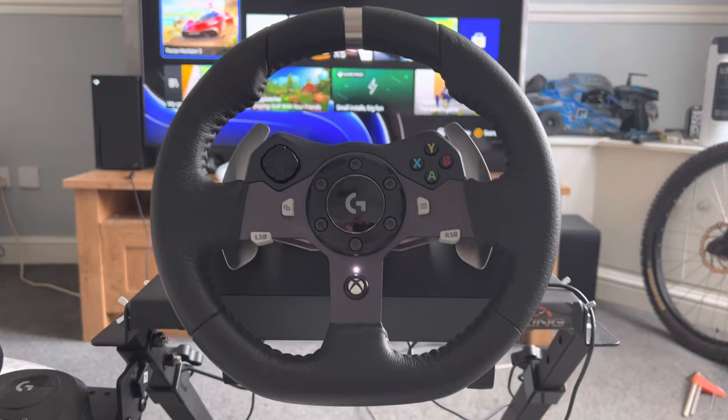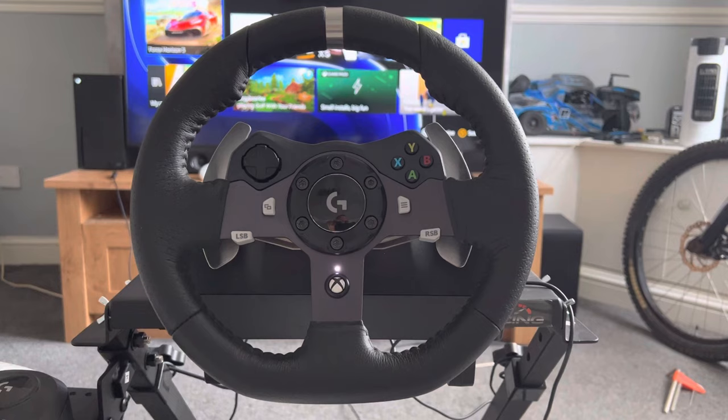That's the best way to calibrate the steering wheel for playing games like Forza, The Crew, and things like that. If you enjoyed the video and it helped and your steering wheel is working, let me know in the comments below. Make sure you like, comment, and subscribe, and I'll see you in the next one. Peace.